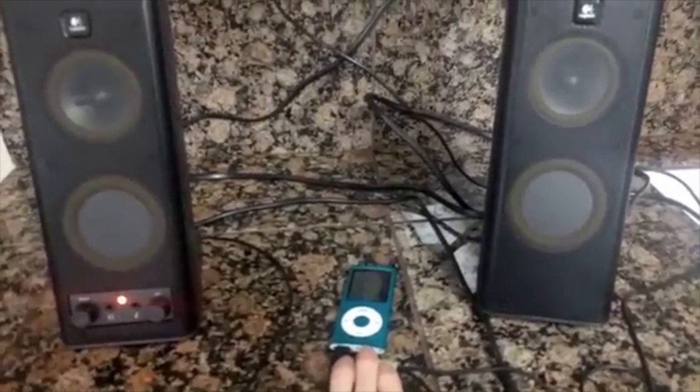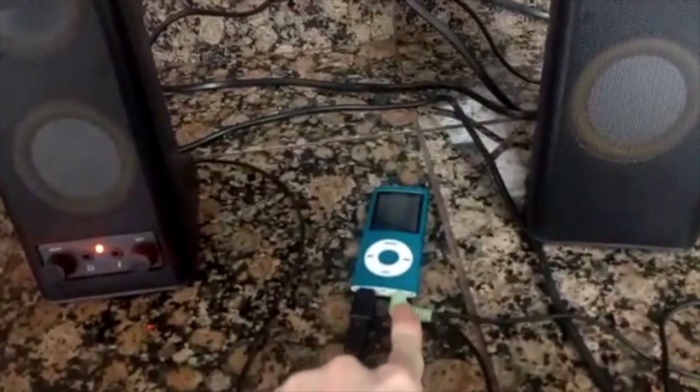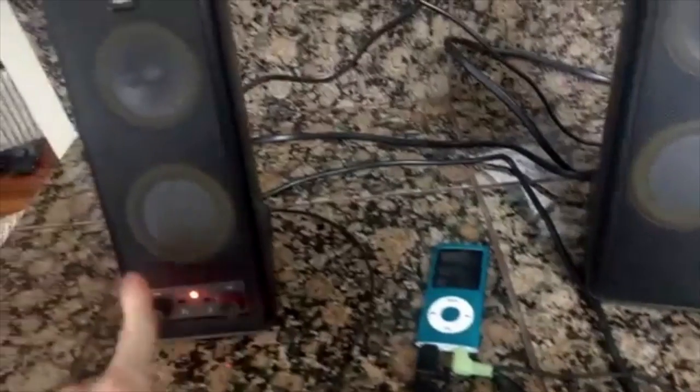Here's a very simple setup with an MP3 player being powered off of a wall wart, 5 volts USB, connected through a standard audio port to some external speakers, and it's playing along nicely. The sound quality is great — no problems.